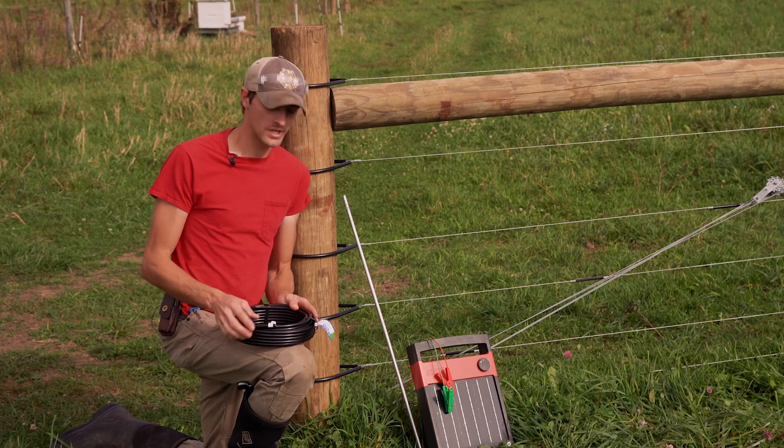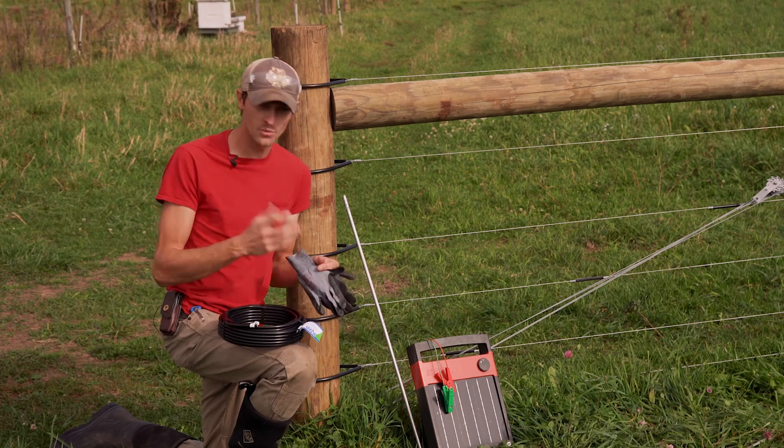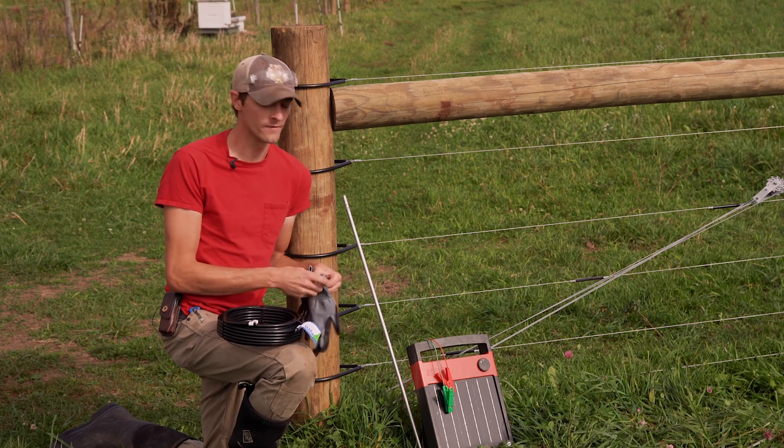I'll be using a utility knife to shave the coating away at the end. Go ahead and put on your safety equipment for this, just because you'll be using a sharp implement and you'll have debris flying.